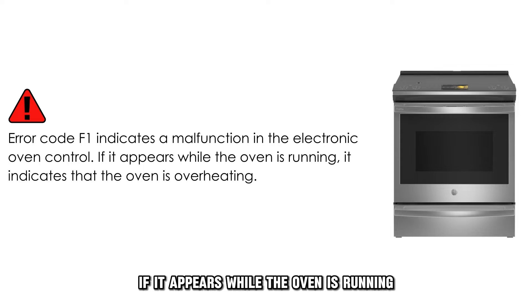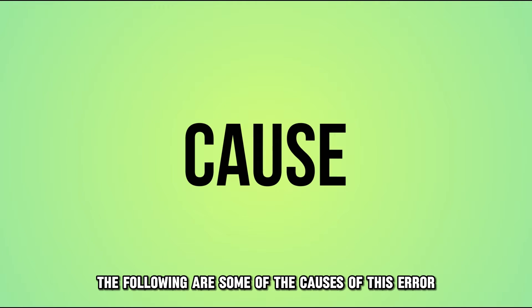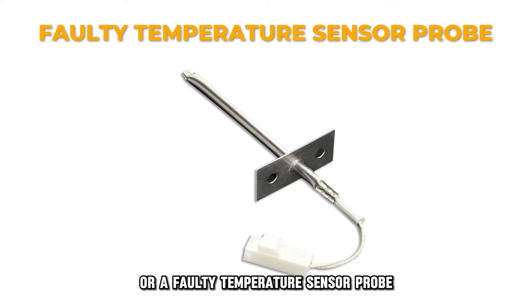If it appears while the oven is running, it indicates that the oven is overheating. The following are some of the causes of this error: a defective electronic oven control, or a faulty temperature sensor probe.